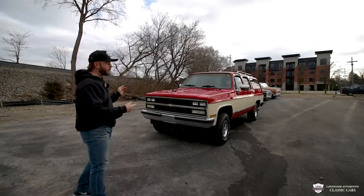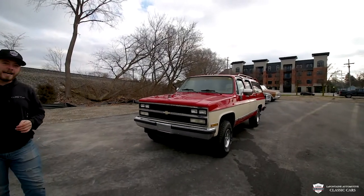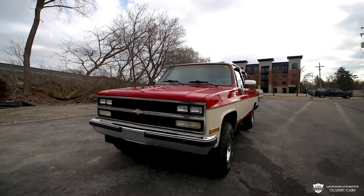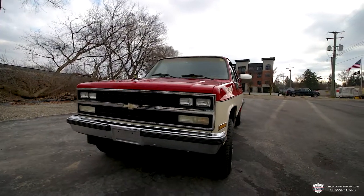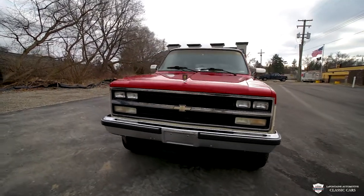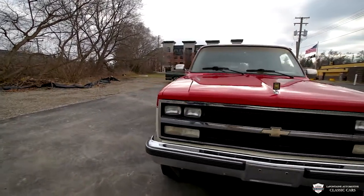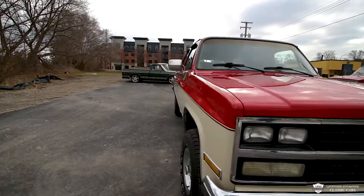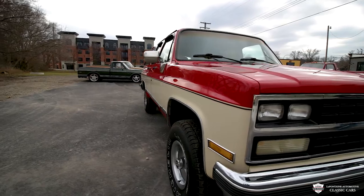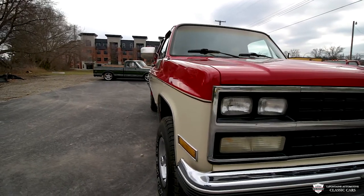Hey guys, what's going on? Today we're looking at a really lovely '89 Chevy Suburban — super clean truck. It's been in North Carolina about 95% of its life, and just about a year ago it got moved over to Idaho, and that's where we found it. Brought it back to Michigan. We're very pleased to have this thing. We love these trucks. They're so neat.